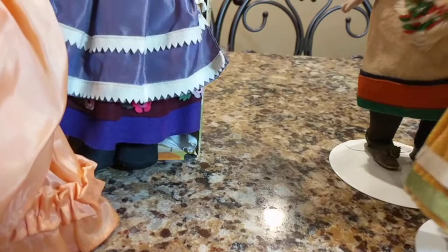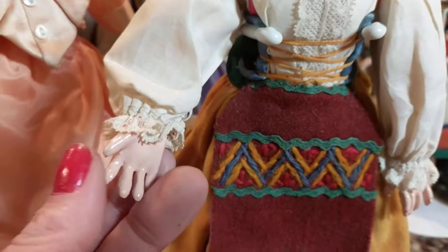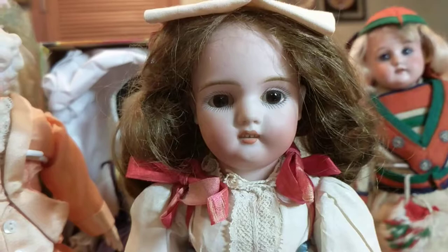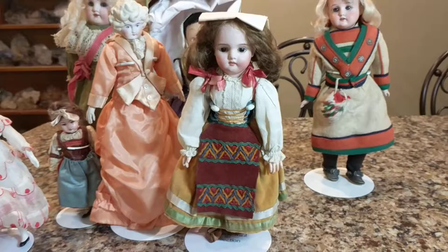The next doll is one that a lot of people would take one look at and think was German — but it's not. It's a bisque socket head doll, meaning it's on a jointed composition body where you can swivel it in all different directions including the head. The other Kestner I showed you had a shoulder head on a kid leather body and was not movable like these composition and wood bodies. But this one was made by Schreyer and Fingerhut.